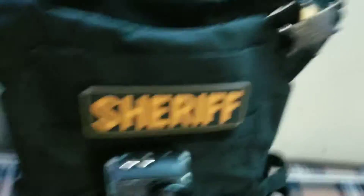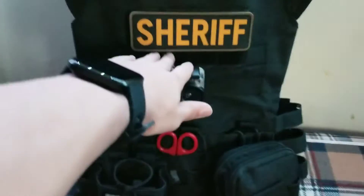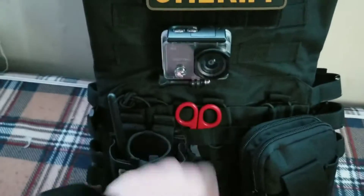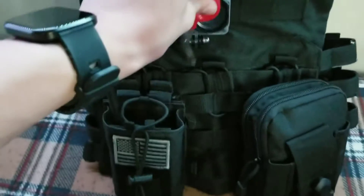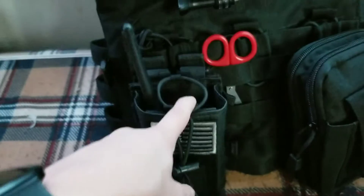Moving on to the vest — it's a black plate carrier. I've got the sheriff patch on the front instead of the back, my camera there, and surgical scissors. They're not the biggest but they're from my Red Cross first aid kit. I am CPR certified.